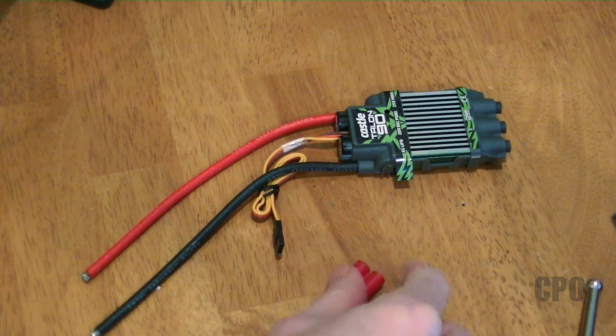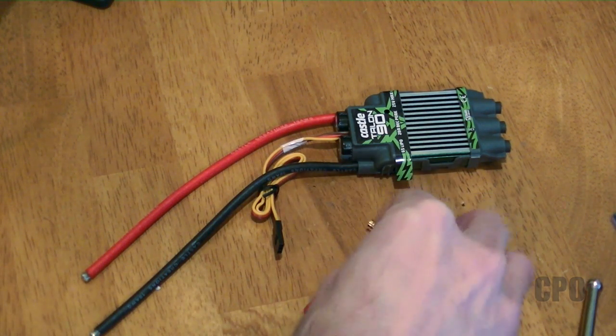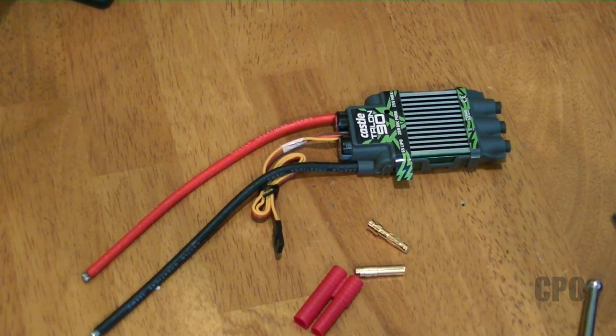Let's get started. Since the Castle ESC does not come with connectors for the battery, the first thing I need to do is install my bullets. I'm using 4mm bullets that mate with my Nanotech batteries, so let me get those put on first.